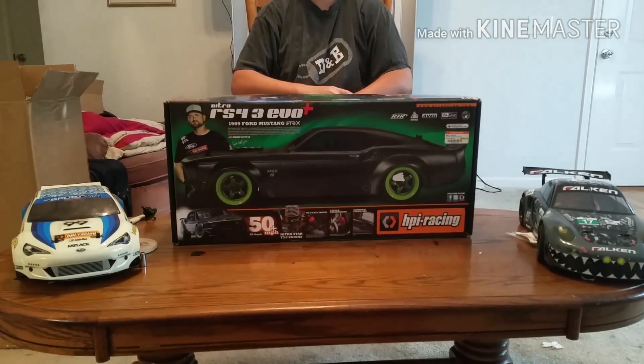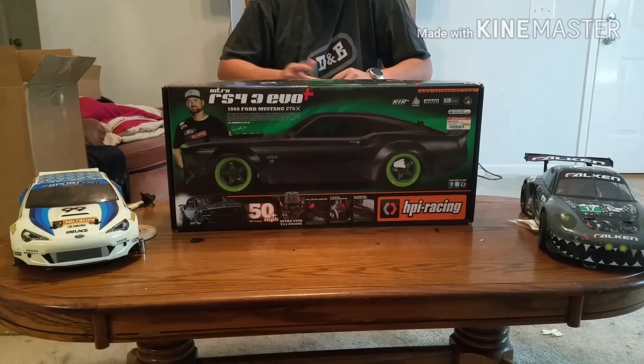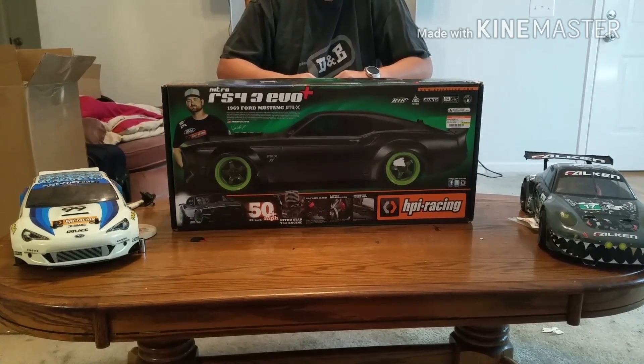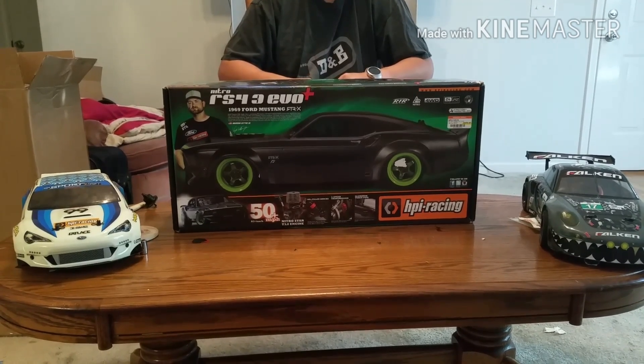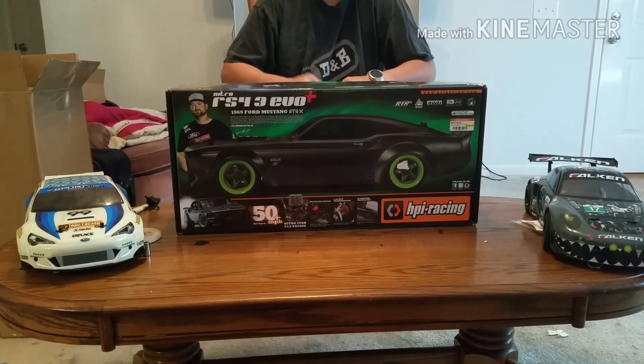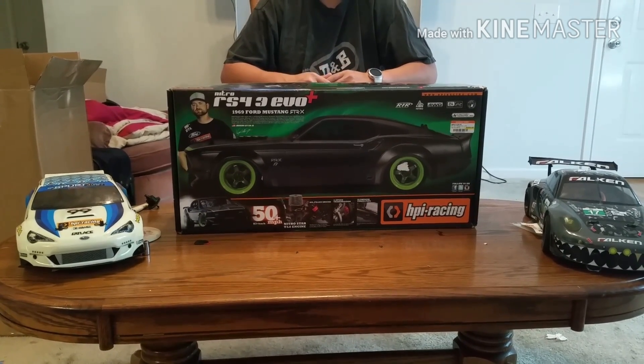The HPR RS4 3 EVO Plus comes with a shaft-driven two-speed and a 3cc nitro motor with a pull start. I have a bump box, so that's what I'll be using to start this.